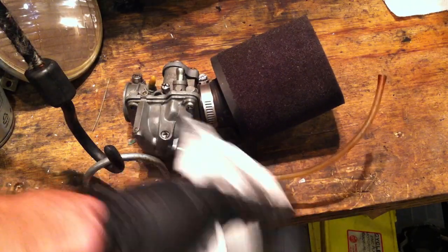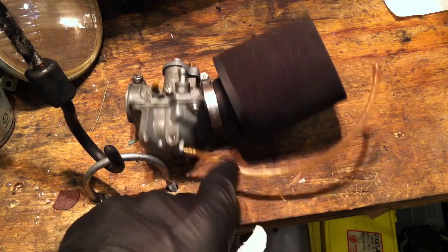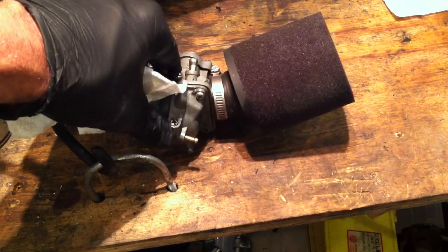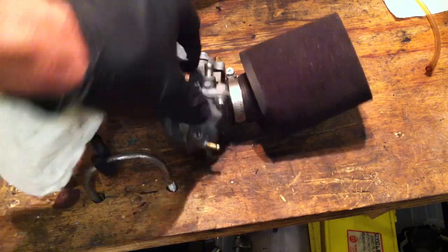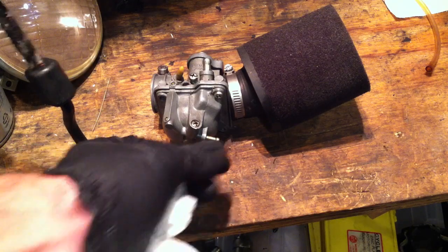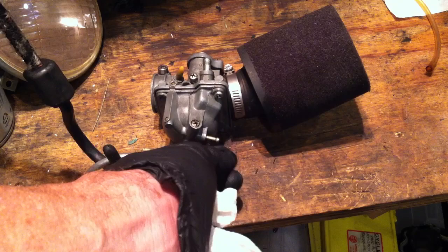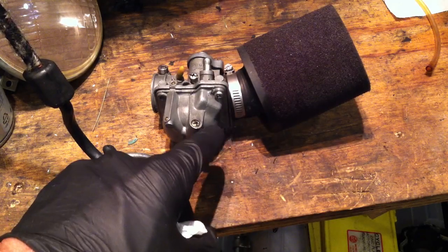Here's one I hadn't planned on: the fuel drain hose. Weed eater fuel line works for this too. See how this original drain hose is hardened up? Just get rid of it, pull it off, throw it away. Get some weed eater fuel line for the drain hose, make it a bit longer, and cinch it on with a zip tie.